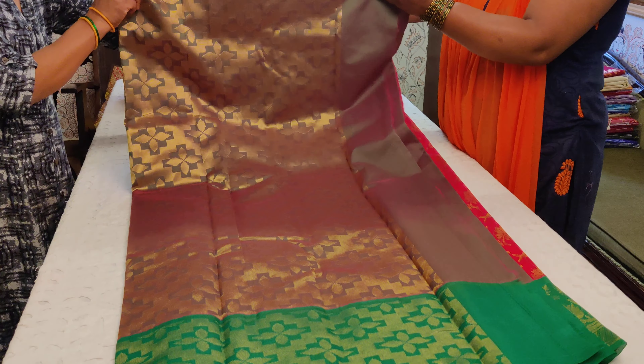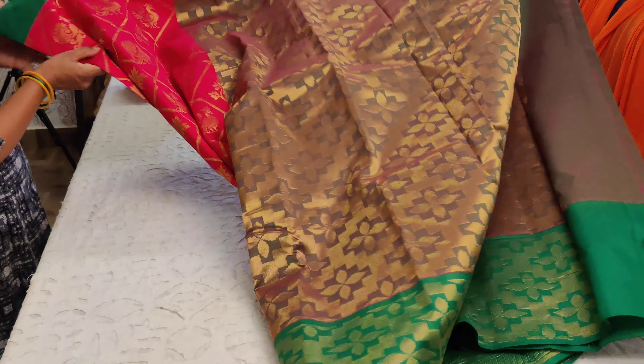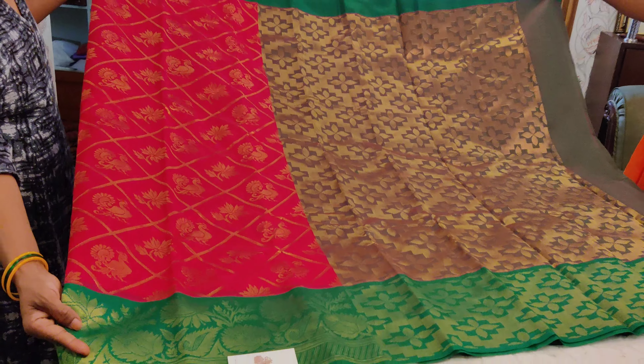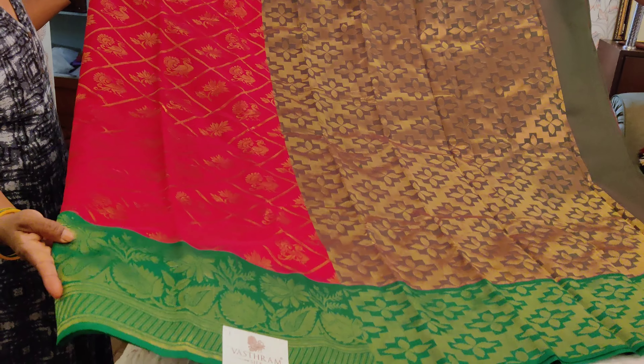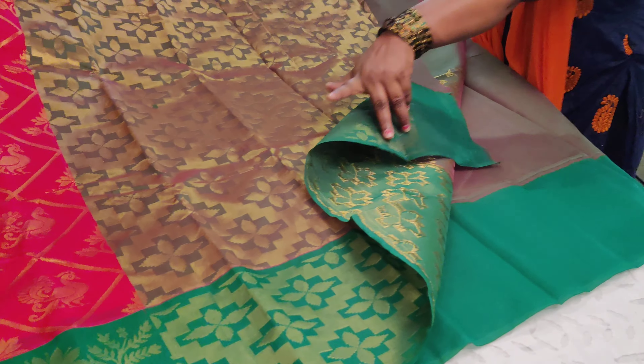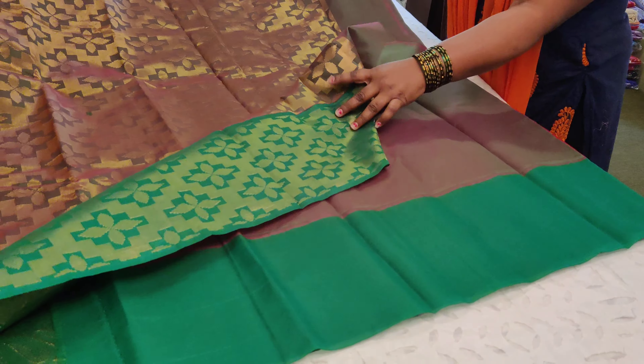This is saree number one — a nice rani pink with a dual-tone pinkish-green pallu. It has a nice zari-woven pallu and completely zari-woven body with peacock motifs. Look at the border design — very different. The top border doesn't have any zari work, but the bottom border is given a very beautiful highlight, and the whole saree has zari weavings throughout.